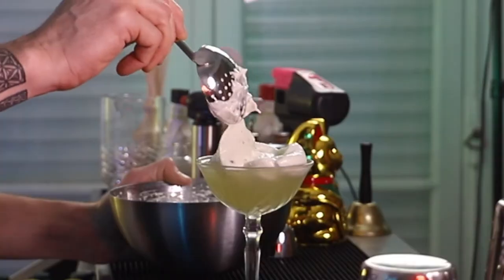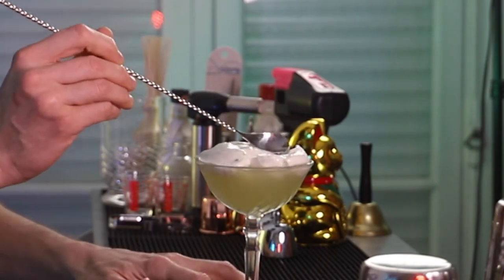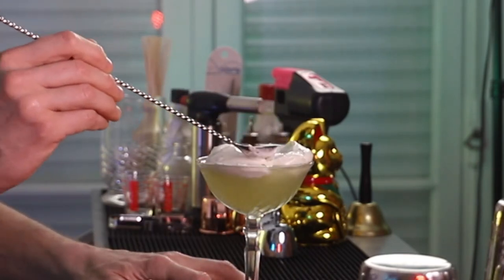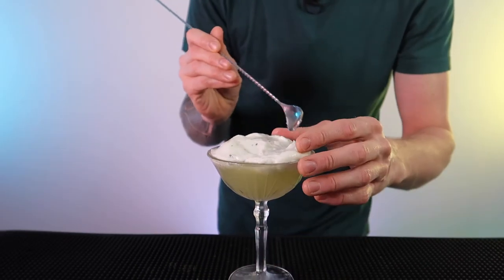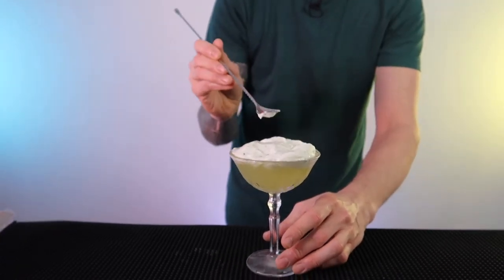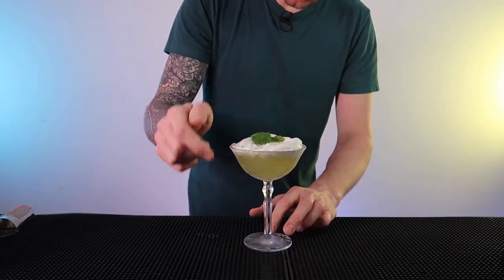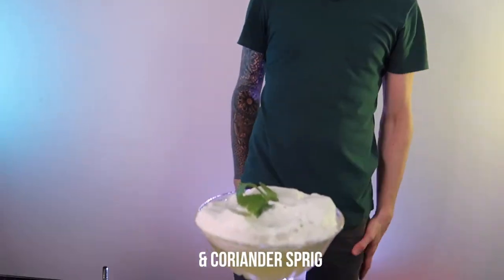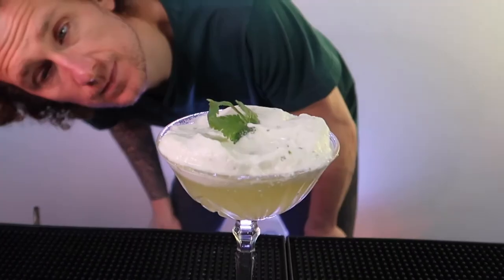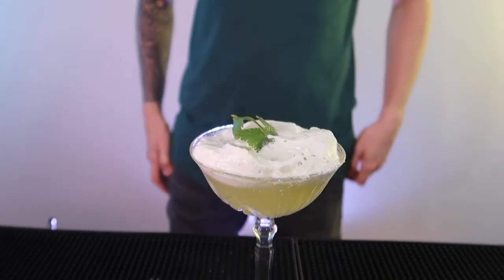The idea here is that the drink is made using Alpinist gin, and an alpinist is somebody who climbs peaks and mountains, generally in the Alps. So I wanted to try and recreate a little mini Alps on top of the cocktail using this coriander foam and a little garnish of a coriander sprig on top. So there we go — the Black Run cocktail with its own little mini Alps on top.